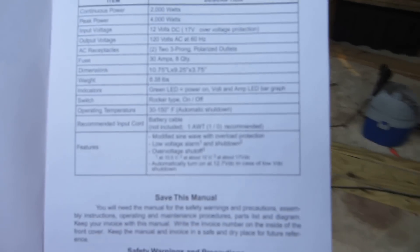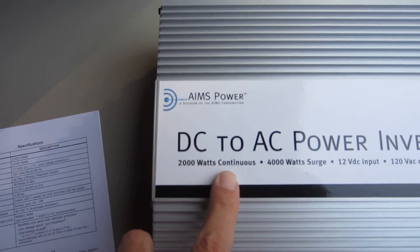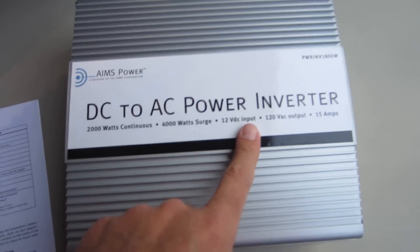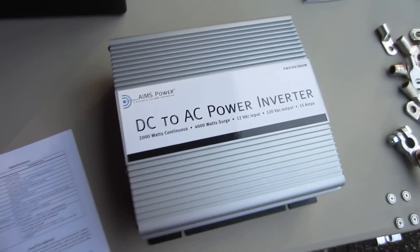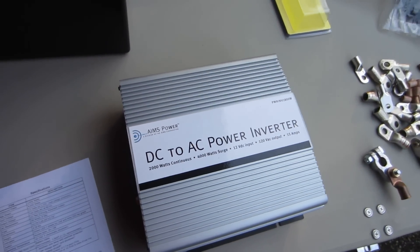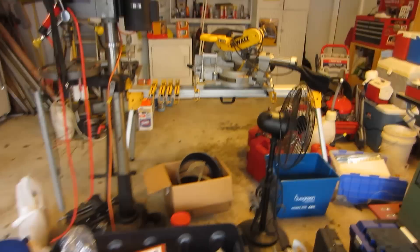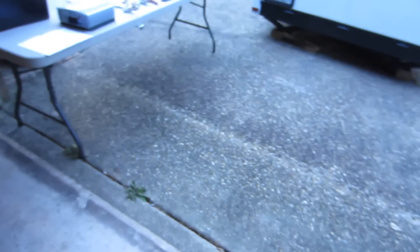This is a 2,000-watt continuous, 4,000-watt surge, 12-volt full 15-amp power inverter. It should be exactly the same as your household circuits, so you should be able to run things like a DeWalt circular saw — something that requires a 15-amp input.